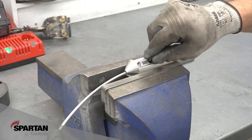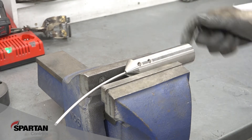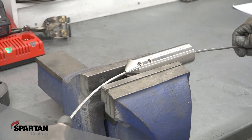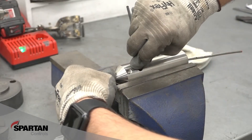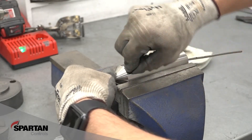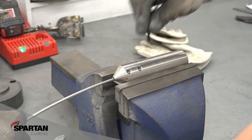Flexible antennas can be cut by loosening the set screws, pushing the desired length of cable to be cut through the weight, and then cutting with a hacksaw or bolt cutters. The cable should then be retracted upward through the weight until it is flush, then the set screws should be re-tightened.